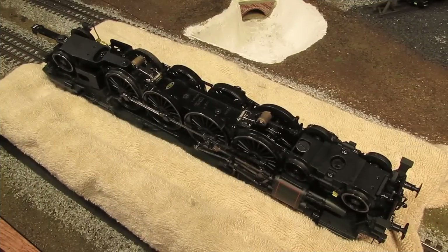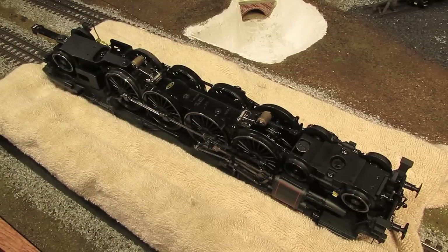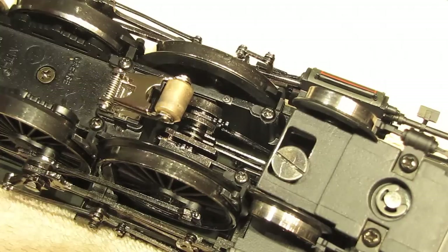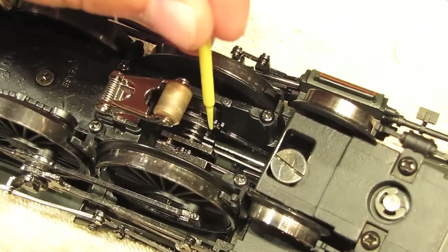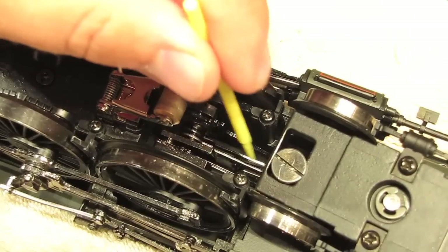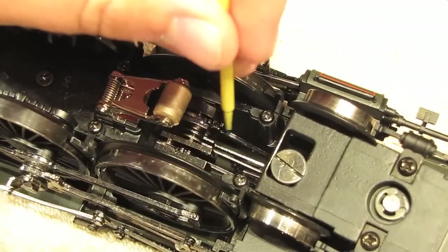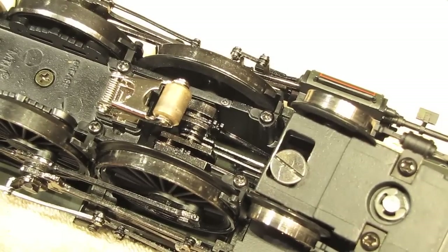On the underside of the engine, we've got two center rail pickup rollers, and then we've got traction tires on the rear set of drivers for added pulling power. The last thing I want to show you on the engine is something I mentioned earlier: since this is a compound steam engine, it has an inner set of cylinders in addition to the outer set. MTH added the additional drive gear for those extra inner cylinders — it was a really nice touch. You can't see it moving here, but it's pretty cool that they actually put it there.